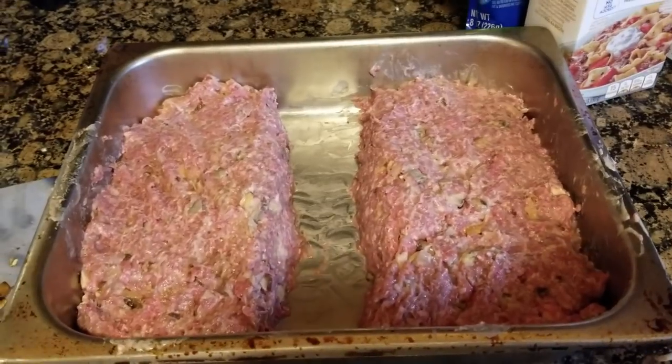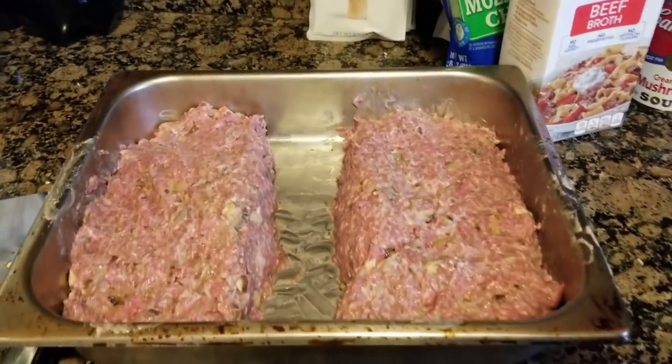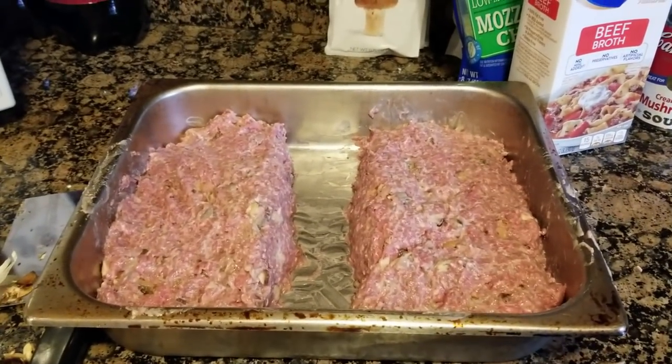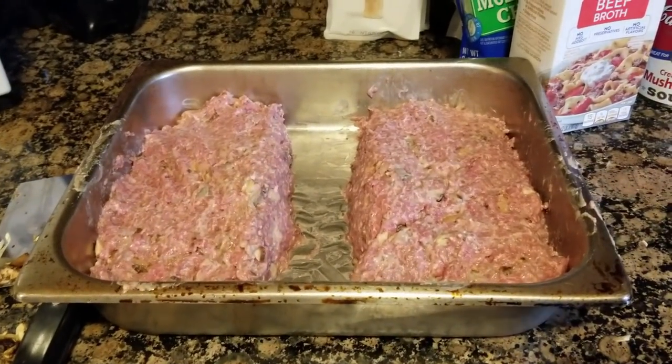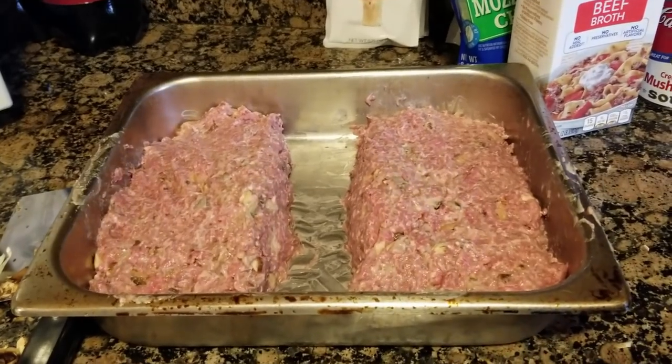One side's going to have something on it and the other side's not — that way we can feed everybody and everybody's happy. Oh crud, you know what we forgot? The middle!